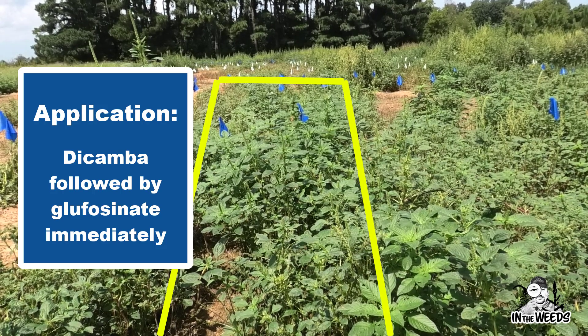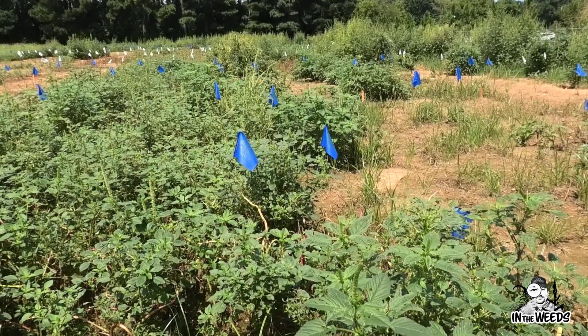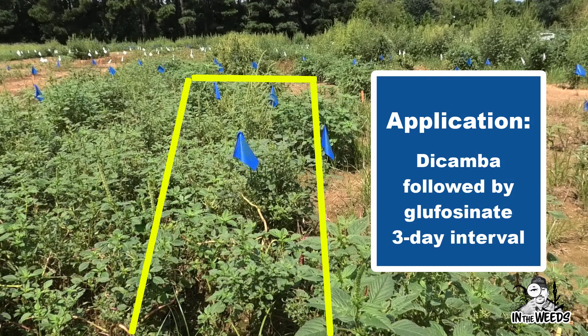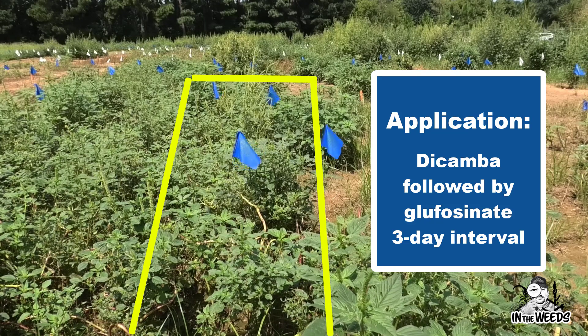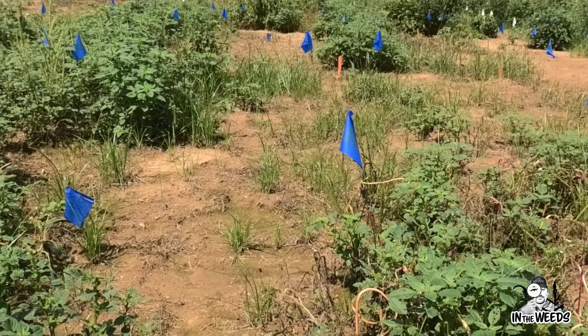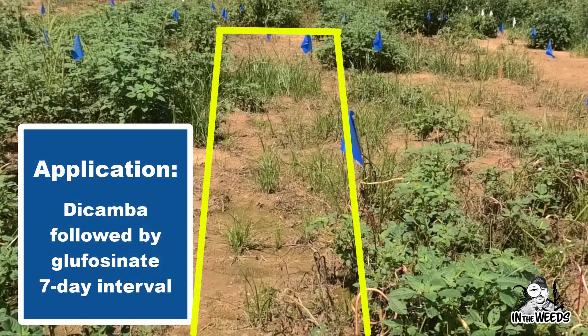The glufosinate itself antagonized the dicamba application, and overall we see very poor control. As we move to this next photo looking at three days following the dicamba application, we might see a somewhat slight improvement in control, but overall again less than acceptable control when we delay that application to three days.